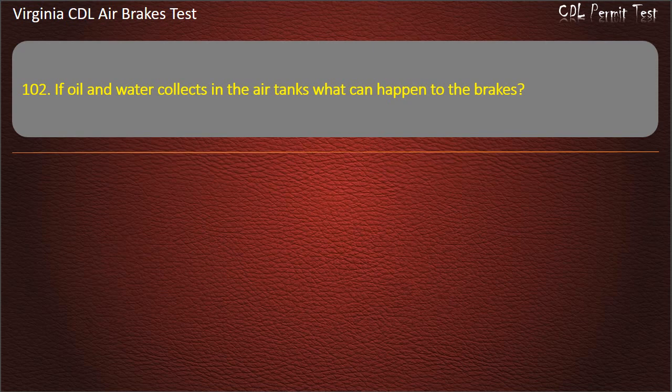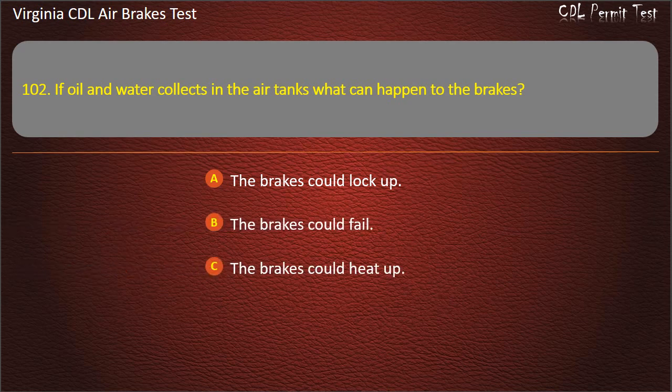Question 102. If oil and water collect in the air tanks, what could happen to the brakes? The brakes could lock up; The brakes could fail; The brakes could heat up. Answer: The brakes could fail.